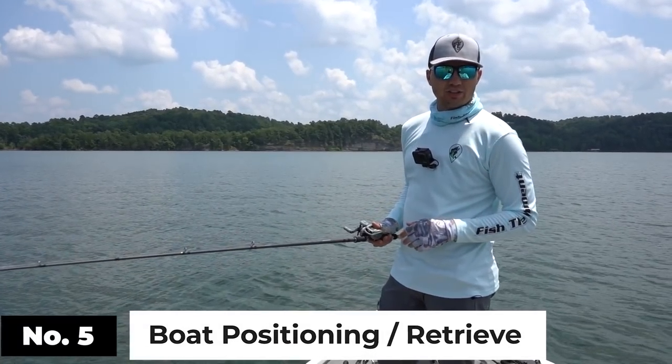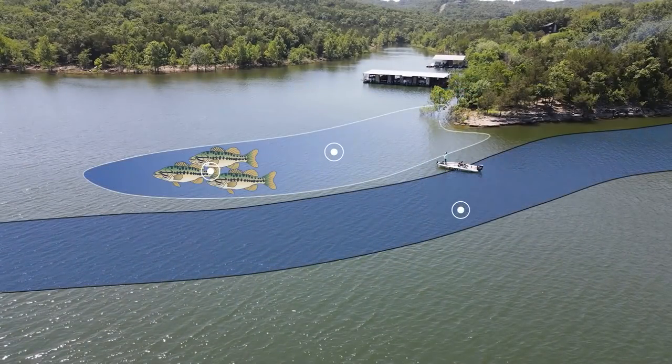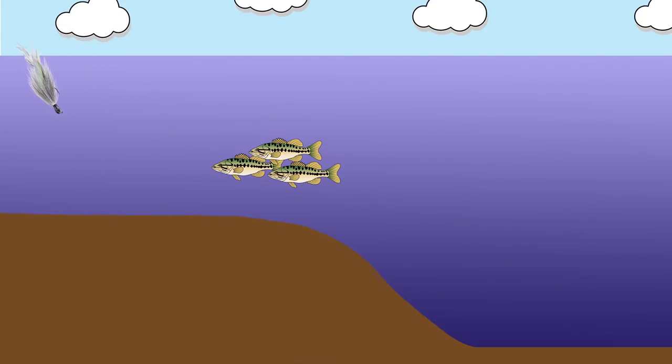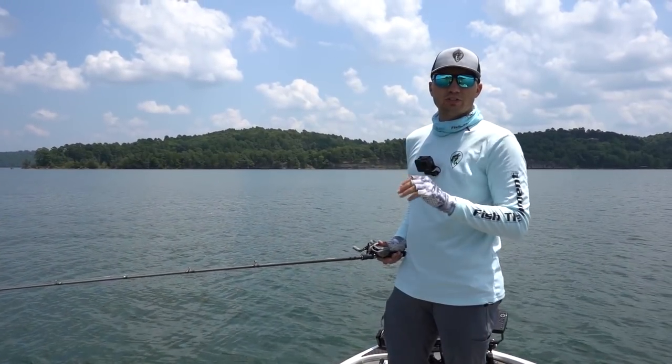The most unique factor in fishing a hair jig is the boat positioning and the retrieve. When I'm fishing a hair jig, I like to position my boat in deeper water and cast up into shallower water. Usually my boat is in the middle of a creek channel in about 25 to 70 feet of water, and I'm casting my bait up on top of a ledge, a point, or a shallower piece of structure. The bait will land in anywhere from 10 to 25 feet of water. I work that bait from the shallower water all the way out to the edge of that drop and then down into that deeper creek channel, because a lot of fish are hanging out right on that break.